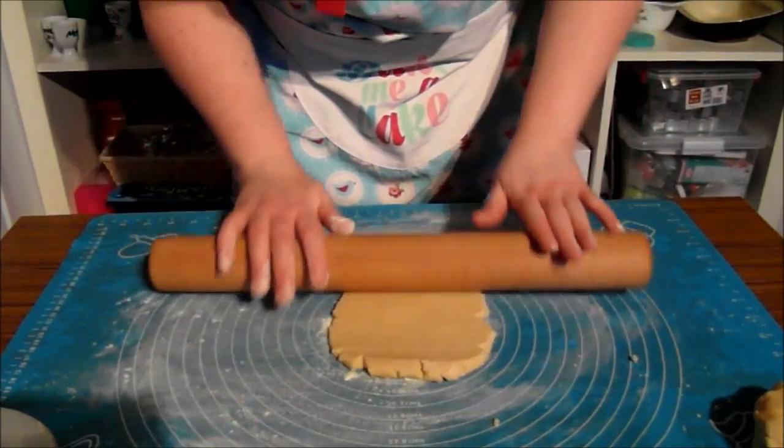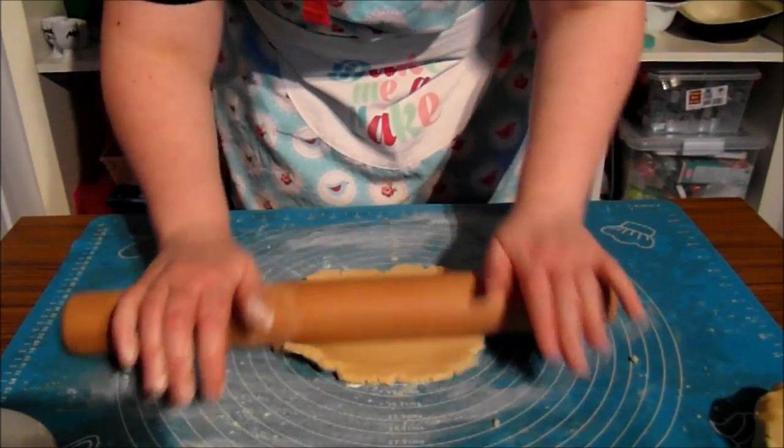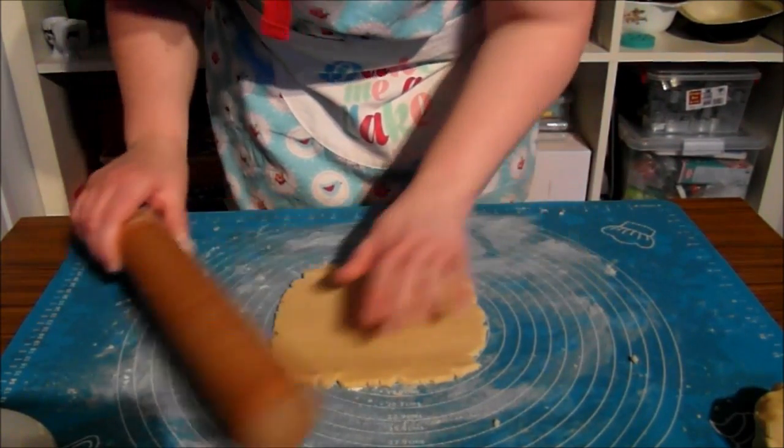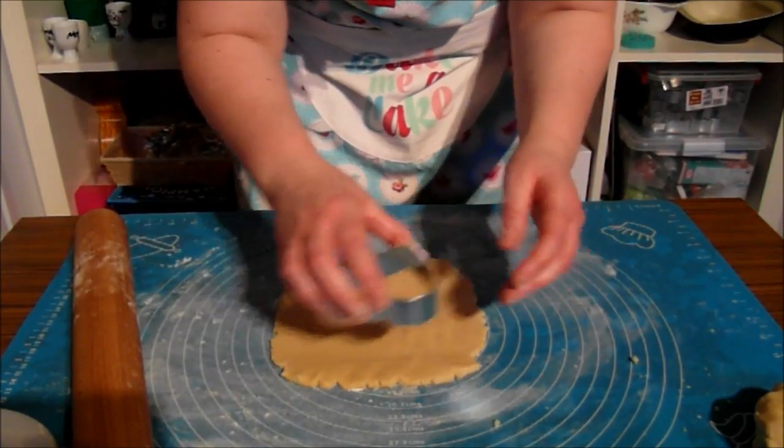You want the thickness about the size of a one pound coin — about that. Now I'm going to take my heart cutter.